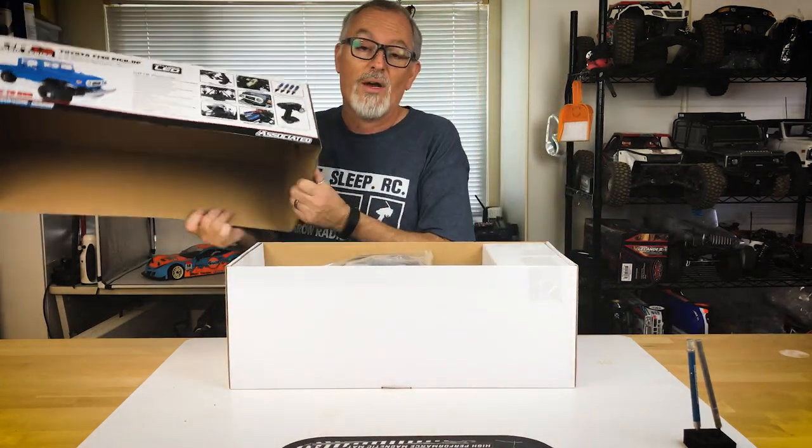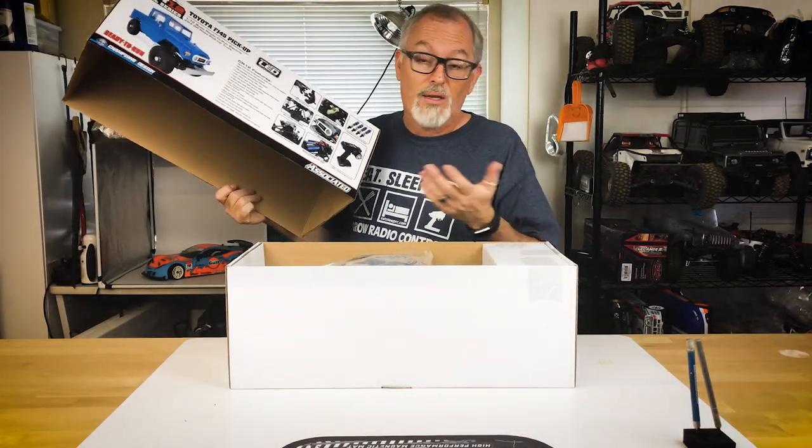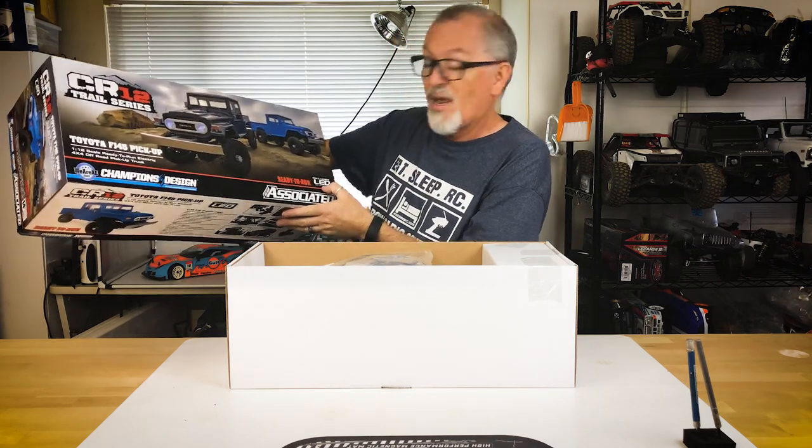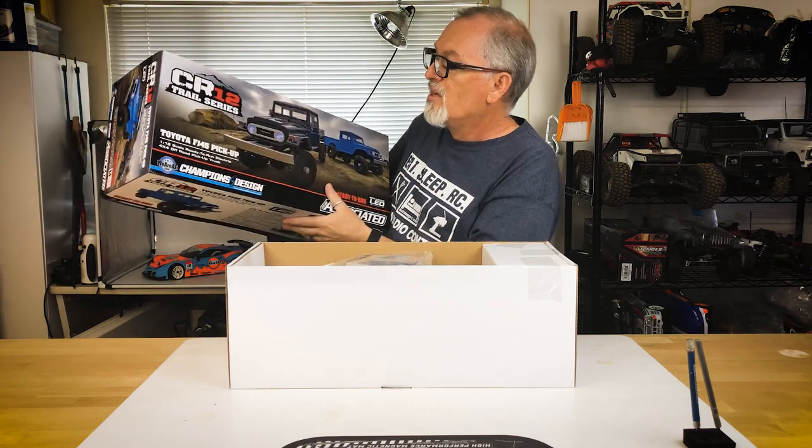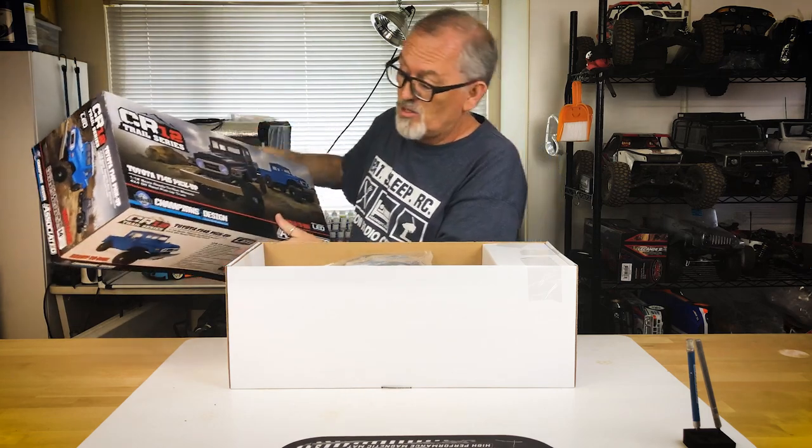This is ready to run, which we discussed with all of the electronics, but it also says it includes LEDs — looks like a two-piece LED light setup for the headlights. That's a neat addition for something of this size.